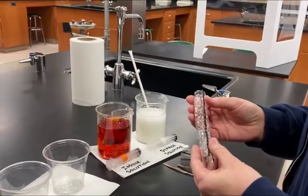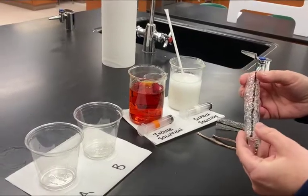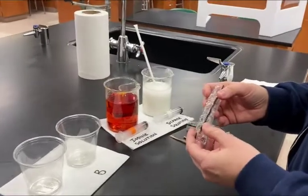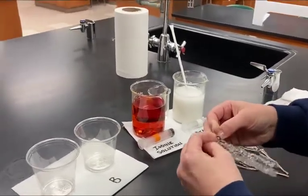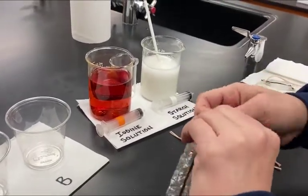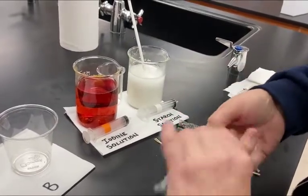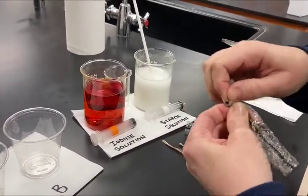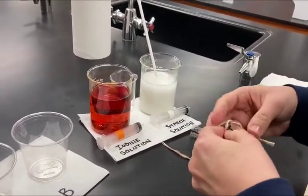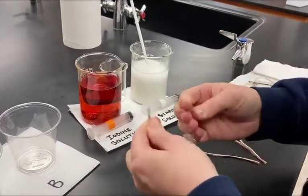We're going to put solutions inside and outside of it — the starch and iodine solutions you see over there. One of the steps has you take the tubing, fold over the end about one inch, flatten it, and twist it nice and tight. Then take one of the strings and tie it very tightly around that folded, twisted end of the dialysis tubing.